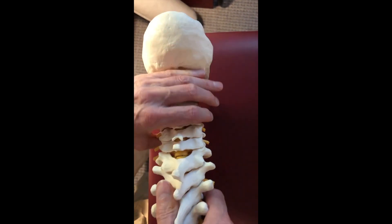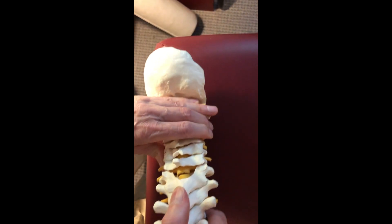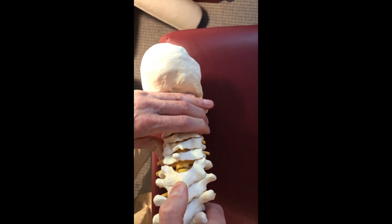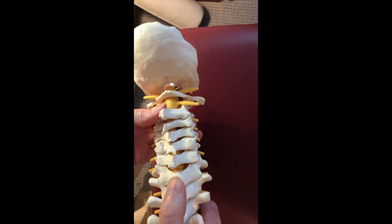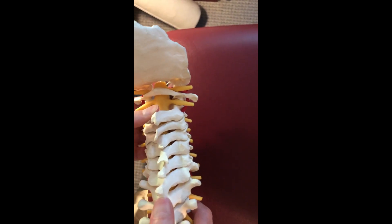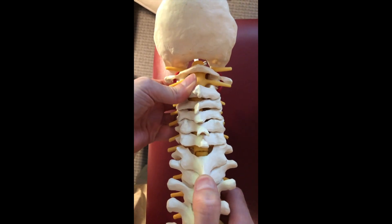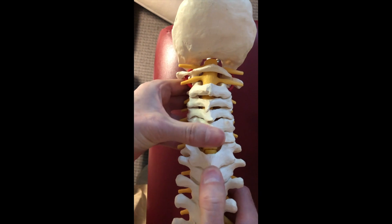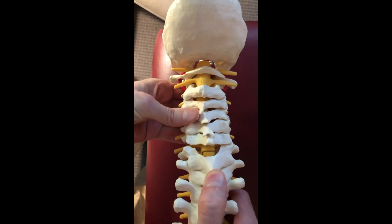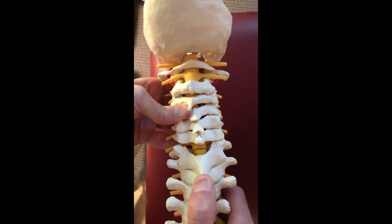If we take a vertebra and move it into flexion, the facets open. If we move it into extension, the facets are going to close. And if a vertebra is working properly, the facets will open and close in a nice smooth manner.